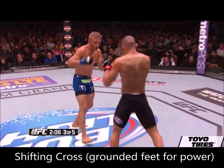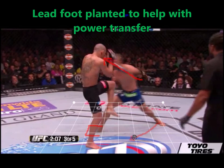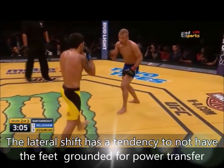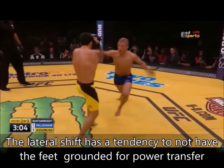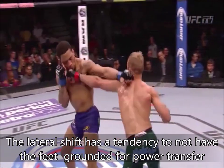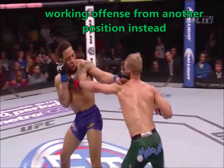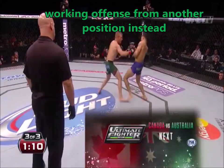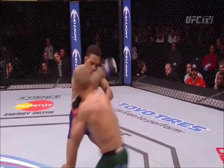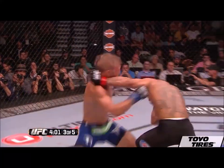This is very similar to the shifting cross, but there's one main difference. With the shifting cross, your lead foot is actually grounded to help with the transfer of power when throwing the cross. With the lateral shift version, TJ throws the cross and steps out with the lead foot at the same time — since the lead foot isn't grounded, you sacrifice power but gain mobility. Since you're not committing on the cross, this lets you transition to other angles more swiftly. To sum it up: the shifting cross lets you throw with power but the transition to a new angle is not as seamless, while the lateral shift lacks power but allows more fluid transitions — and the less you commit on something, the sooner you can act afterwards.